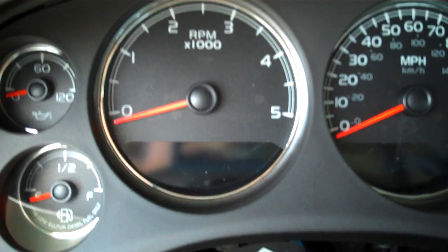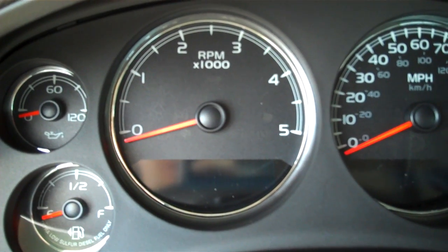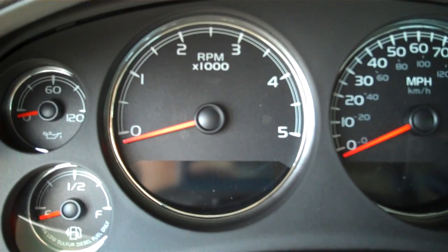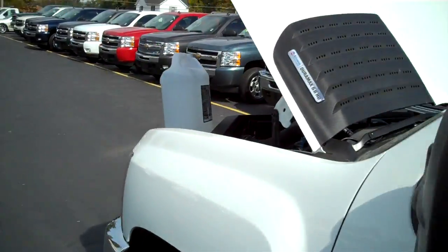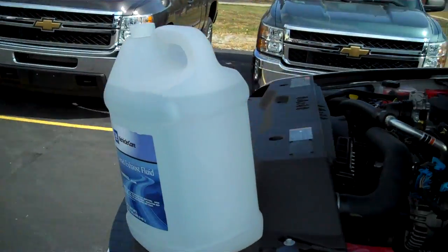Guys, I hope this gave you a little information on it. You can contact me with any questions. My name is Mike Howard. You can find me at JanssenChevrolet.com. I'll get into this a little bit more whenever I do a diesel walk around, but I hope this gave you some good information on the diesel exhaust fluid.